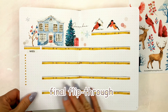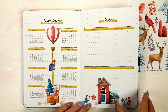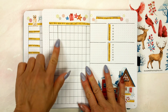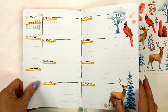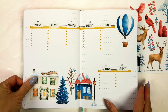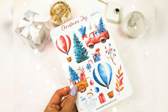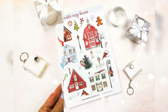This is the final flip through. I hope you got some inspiration for your own journal or planner. I'm showing the spreads for the whole month so you can see the complete design. Please check out this new winter house and the Christmas themed printable and the matching sticker sheets — the link is down below. I hope you will enjoy using them as much as I did. Thanks for watching and I will see you in my next video. Bye!